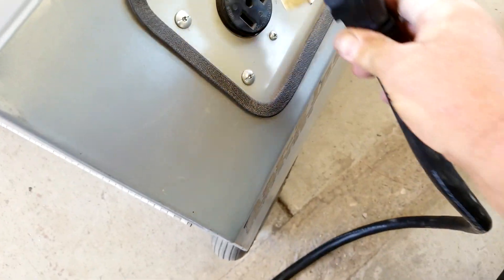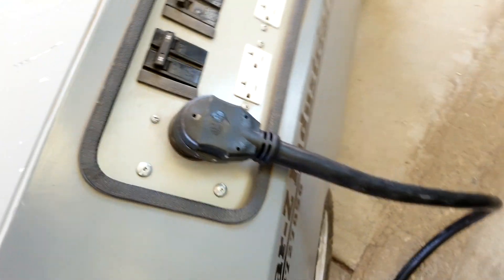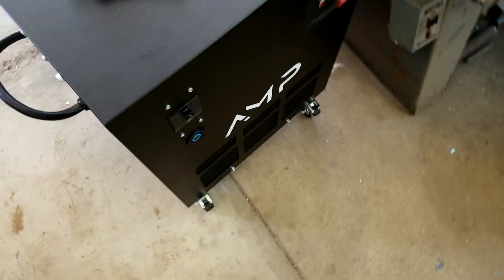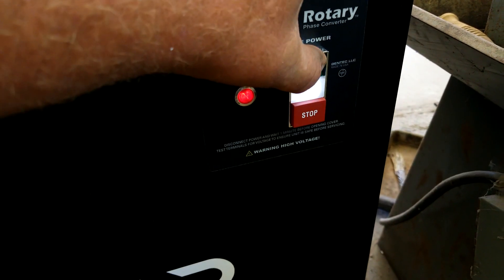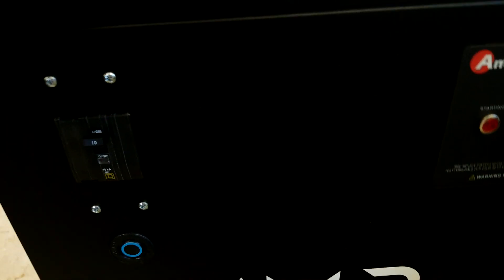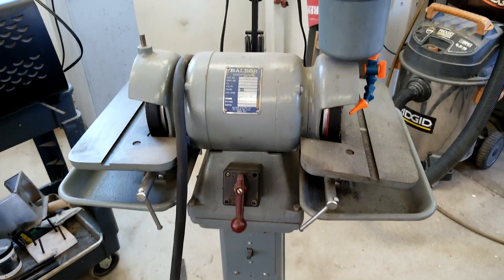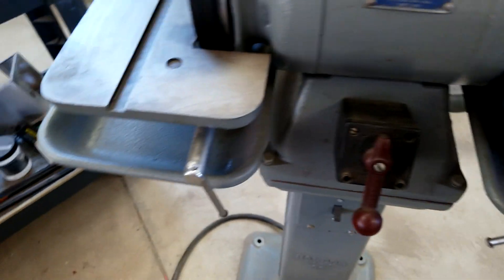We're gonna plug in the AMP by American Rotary — we'll make sure our breaker's on — then we're gonna start the phase converter. It runs! I heard the generator kind of glitch a little bit when we were charging those capacitors in there, but that's all right. Now what we're gonna run today is a Baldor grinder.